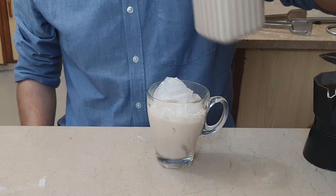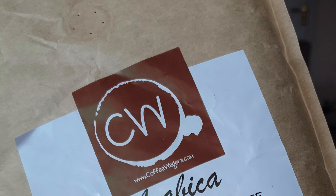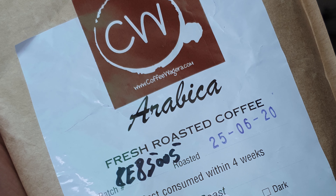Pour this milk into a cup with lots and lots of ice, and then we pour our lovely espresso on top. But first, the coffee.